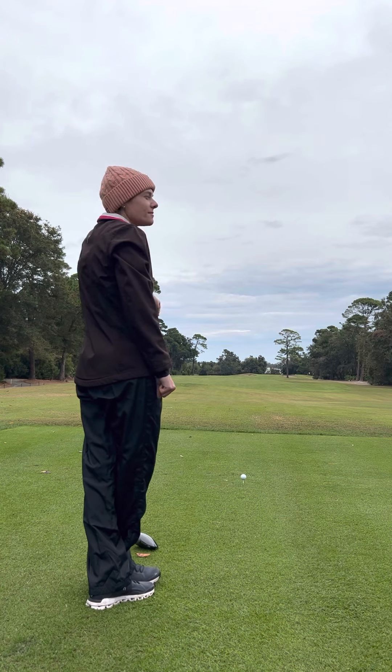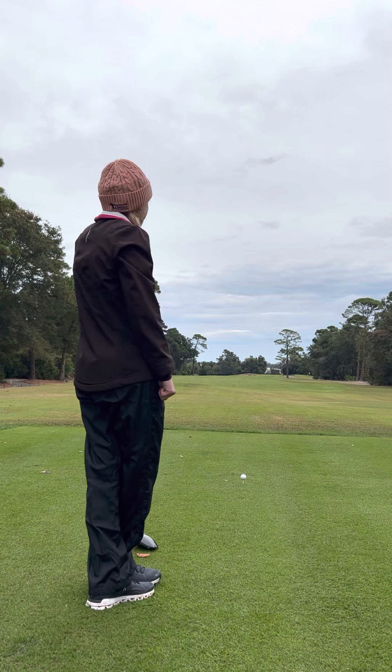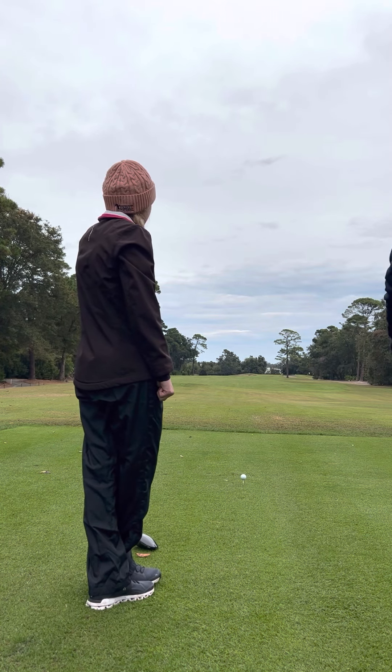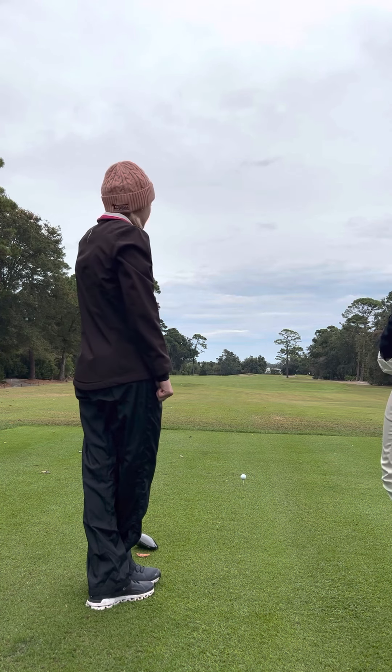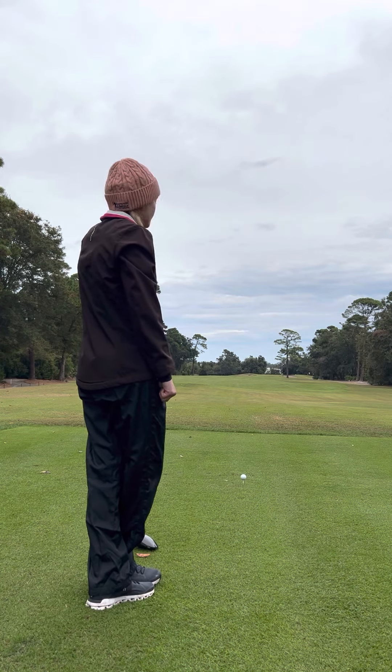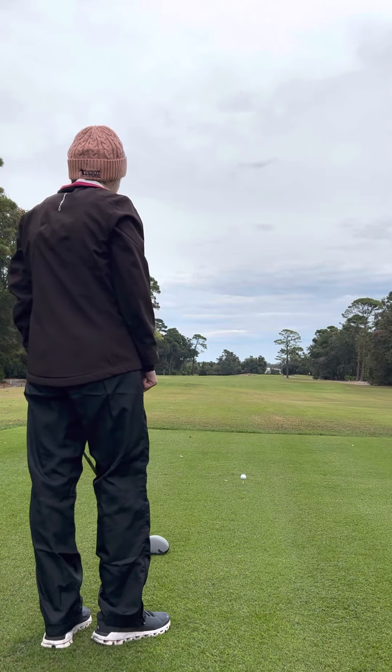So we're going to go through a few holes. This is the opening tee shot. What I'd like you to do is go through your process like you would in a competitive environment, like a tournament. So what would you do on this tee shot? What goes through your head?